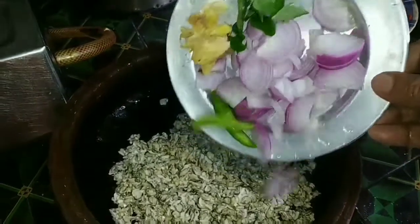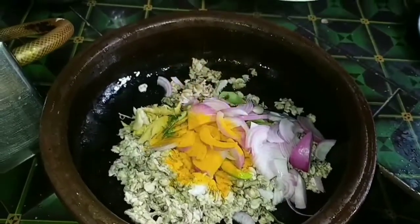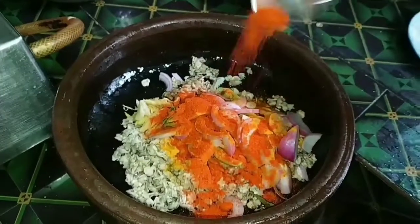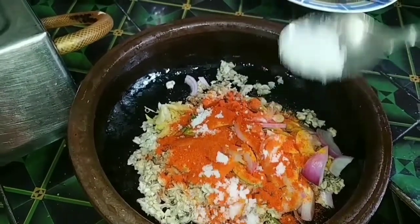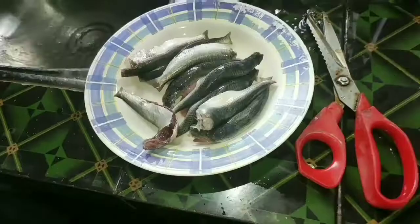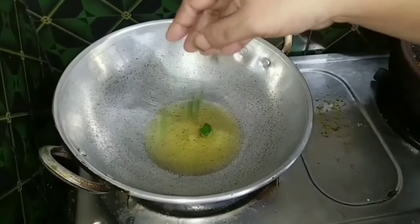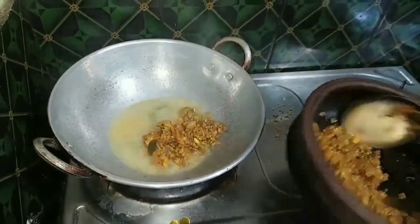We use the pot to clean the pot. I am going to fry it all over here. I will fry it all over here — I am cooking it all over here.